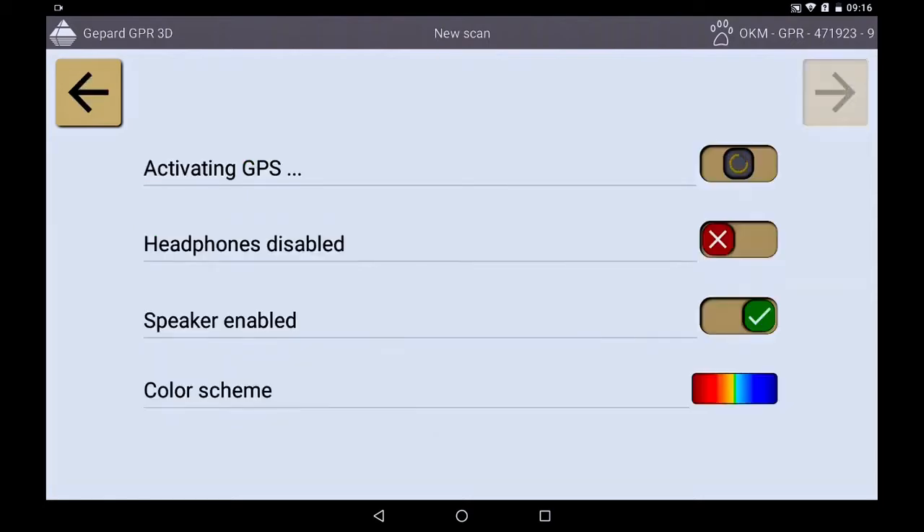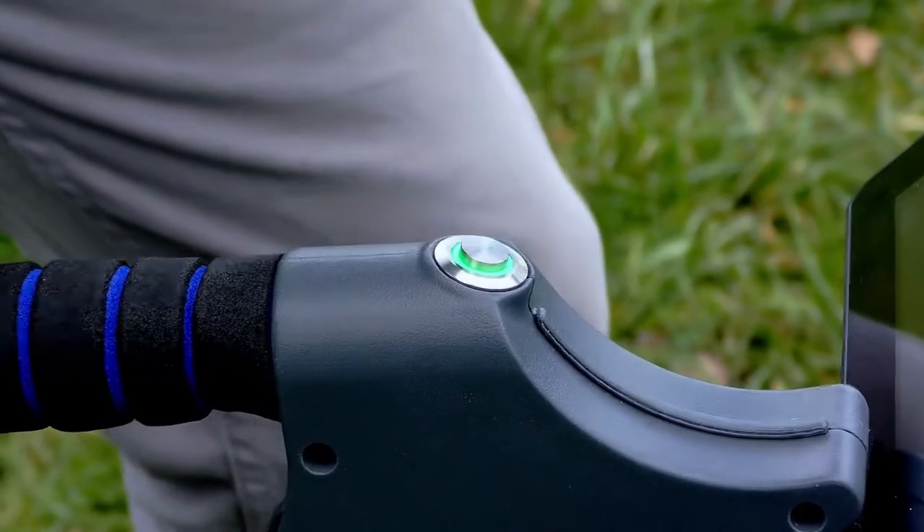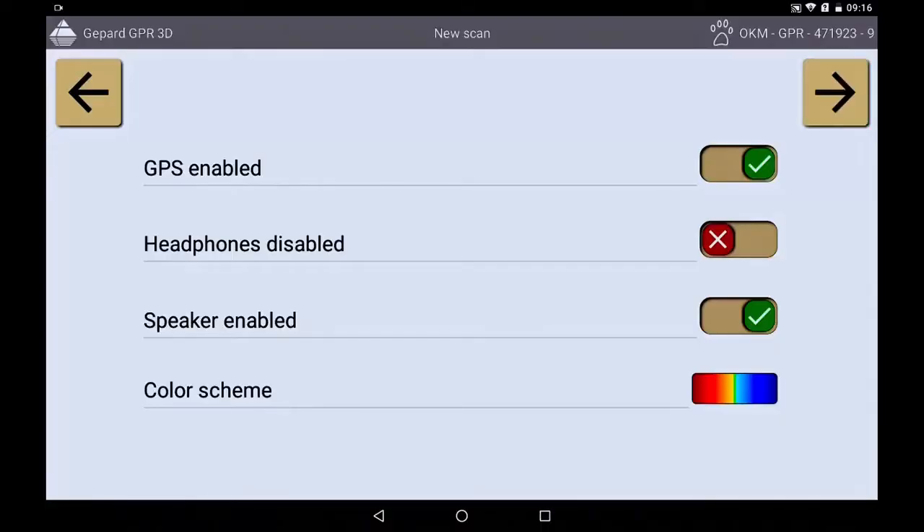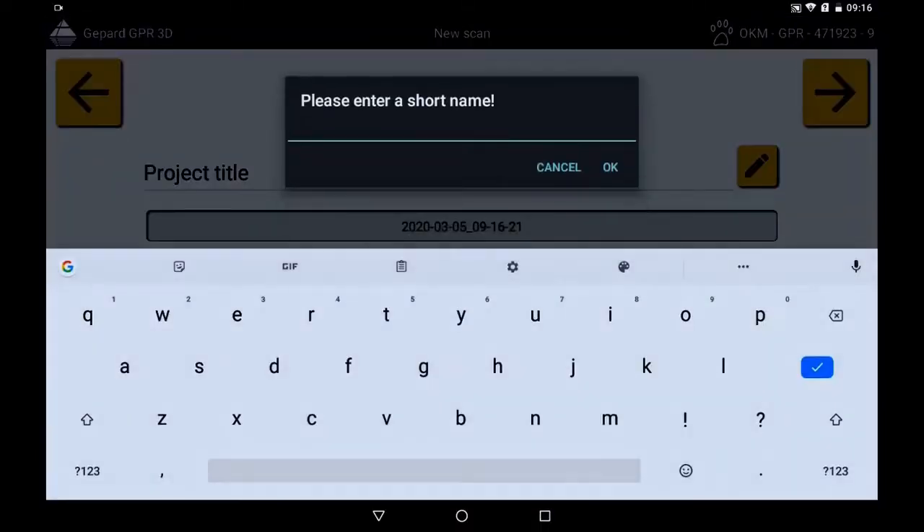Via the upper right arrow you continue and activate the integrated GPS. On the main unit you see that the green light turns blue, which means that you have a solid GPS signal. Confirm with the right button and give the scanner a unique name to identify it later.